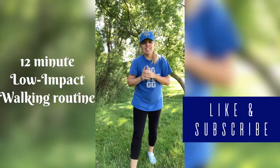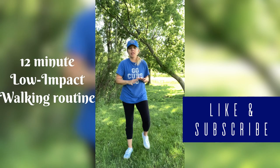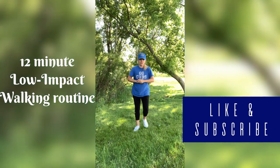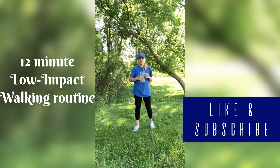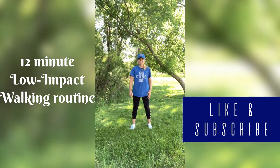Hi guys, welcome back to my channel. Today I have a low impact walking, easy going workout for you, only utilizing three exercises. But don't you worry, it's going to be effective. You're going to burn calories. So stand on up with me and let's get going.